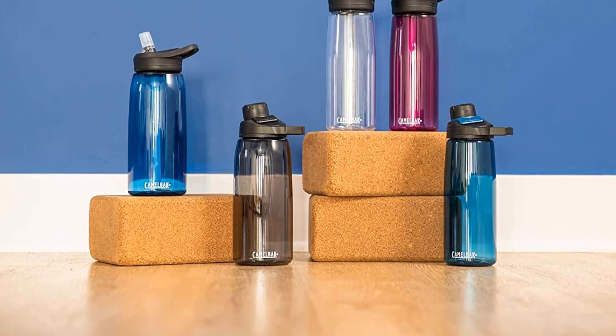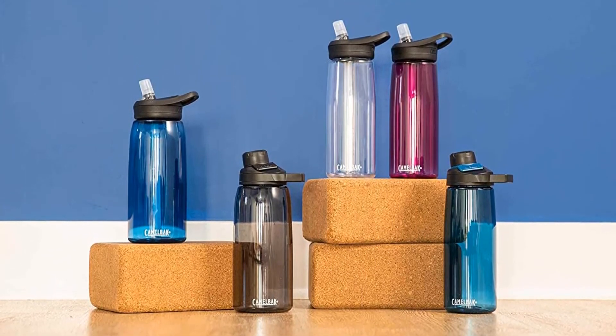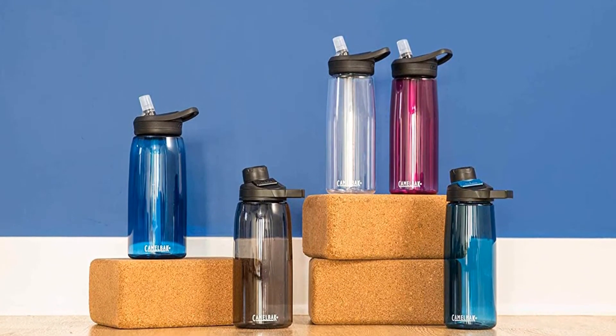So grab this while you can. Be sure to check the links in the description below. That's all for this review. Feel free to share your feedback.